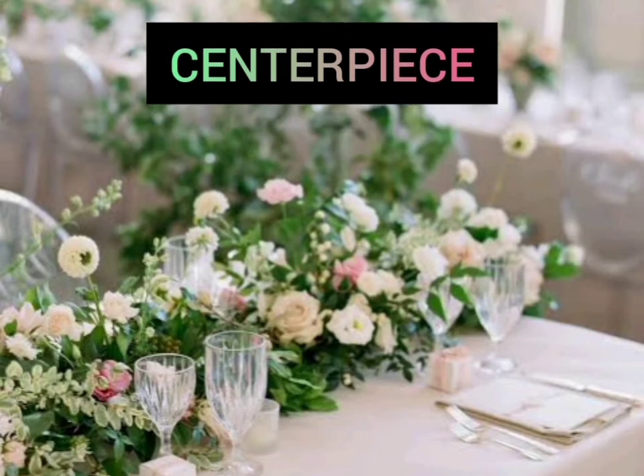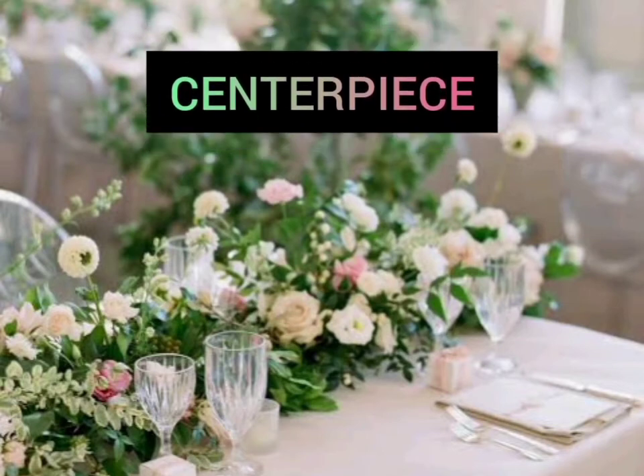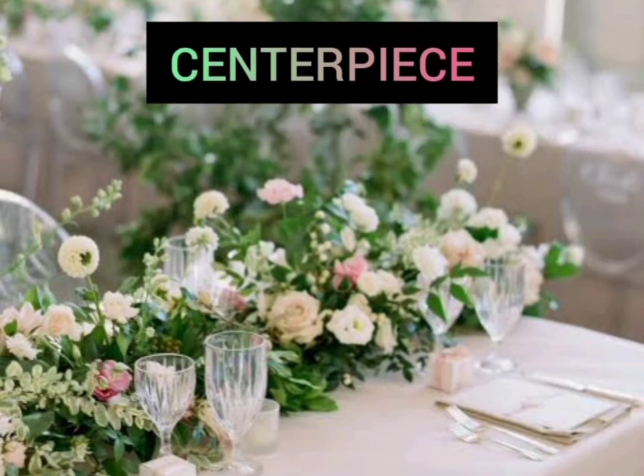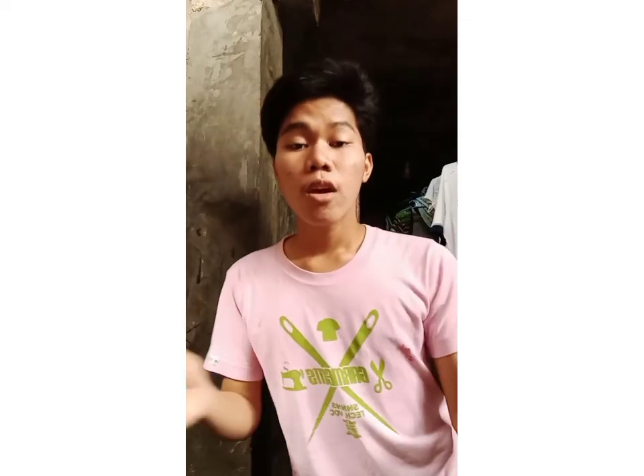Centerpiece. Centerpiece is the finishing touches that are essential to the overall harmony of a table. Okay, that's all. I hope you have learned something in this video. Thank you and God bless. Keep safe, everyone. Bye.